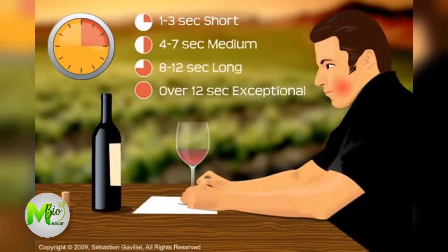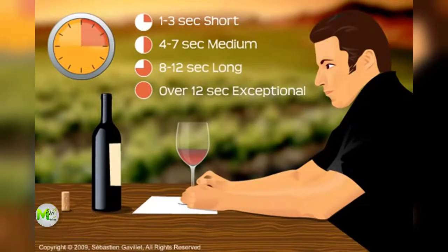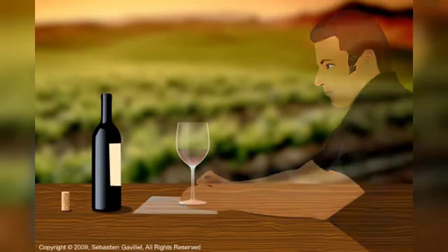After tasting the wine and smelling it through your retronasal cavity, swallow the wine or spit it out. Then assess the wine's aftertaste to determine the wine's quality. Generally speaking, the longer the wine's aftertaste remains in the mouth, or the longer the wine's finish, the better the wine.